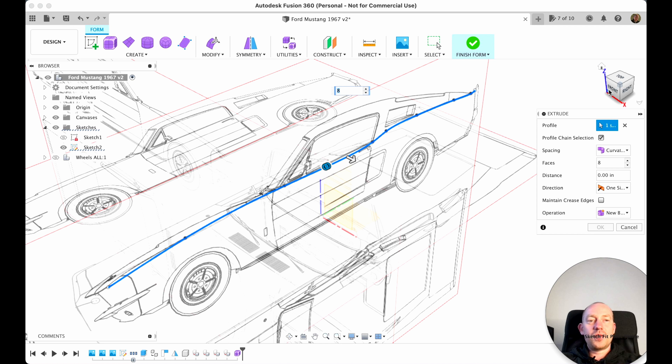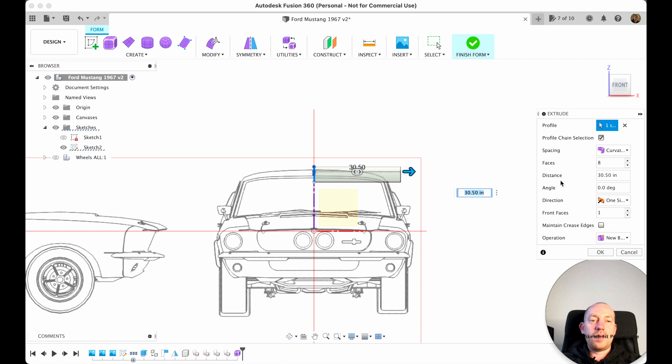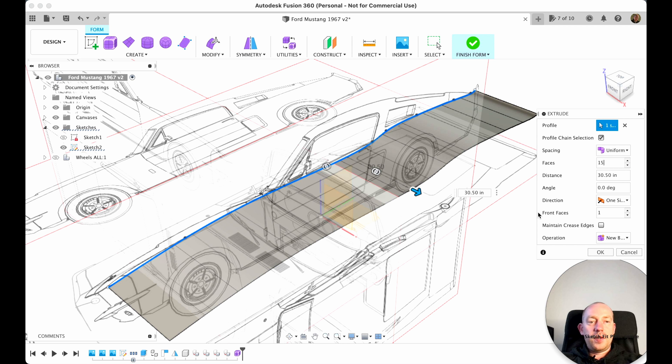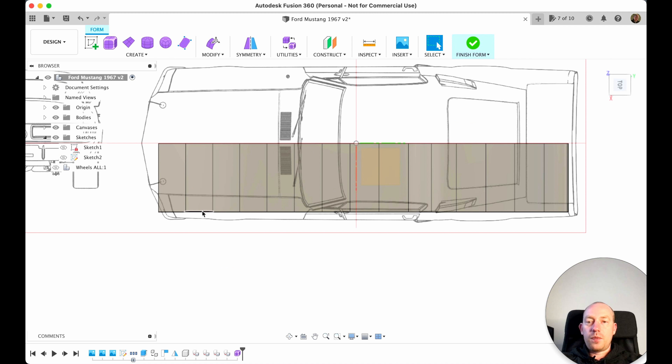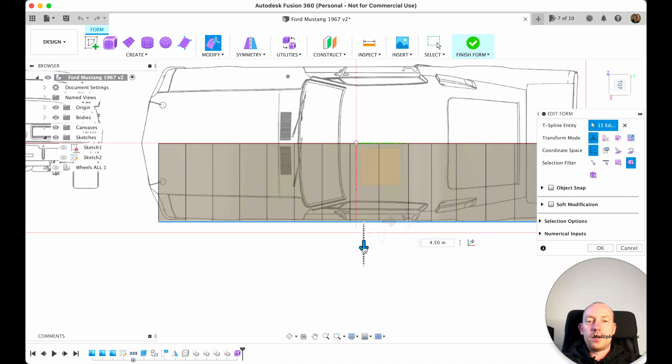I choose this sketch, switch to the front view. We'll need to move the car up a bit but we'll do it later. I move it somewhere until the actual sides start — somewhere about here. I choose Uniform and 15 faces. Everything else is fine. From the top view I think we can stretch it a little more, so I double-click, choose Edit Form, and pull it out a bit with the arrow.